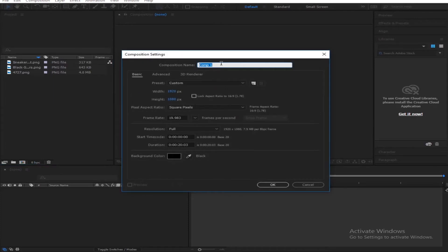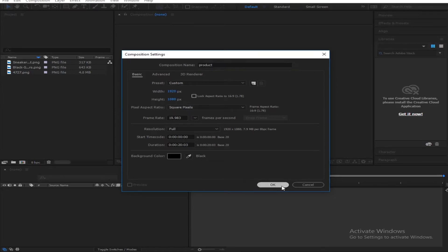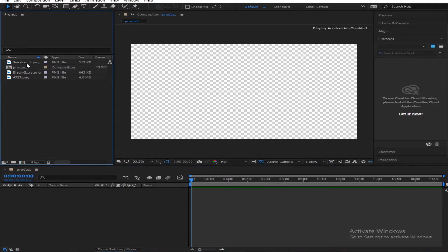So create a new composition. I'll call it Prada for the sake of this tutorial, 1920 by 1080. You come over here and we have our sneakers — they're pretty good looking.